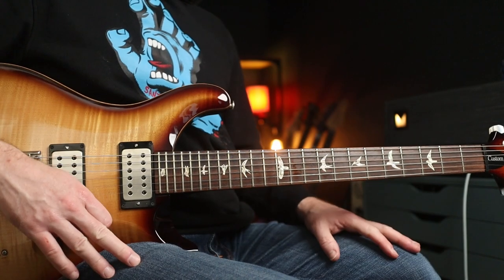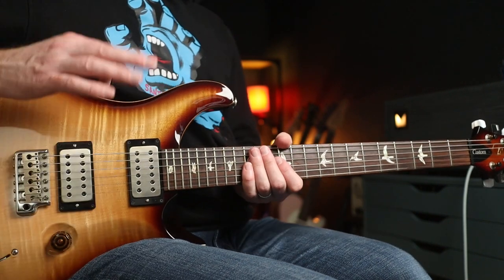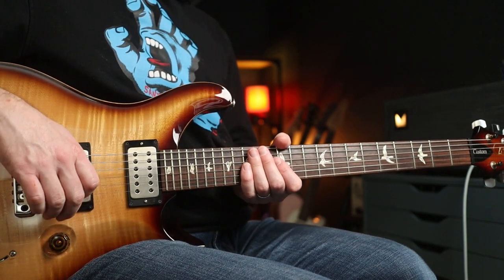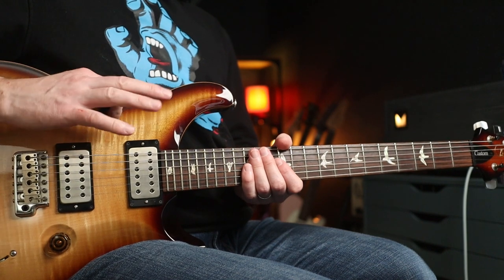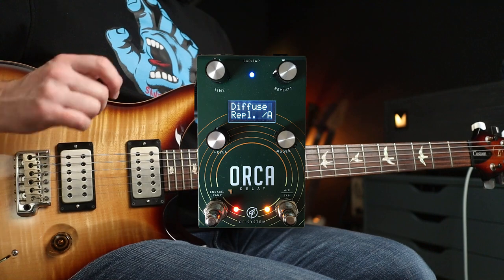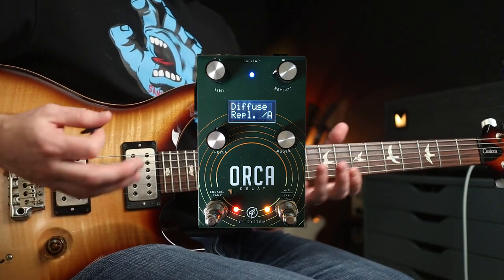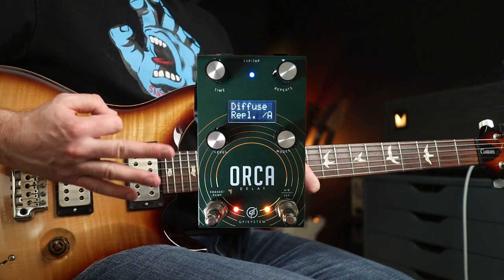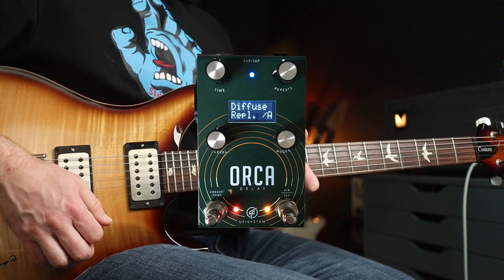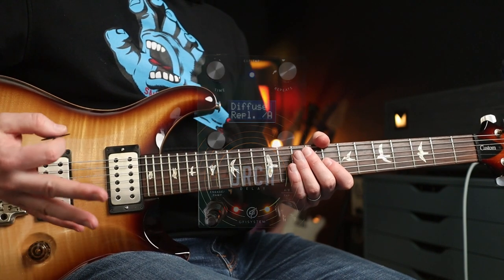In the intro you heard Alice in Chains's 'Brush Away' with a digital delay setting. I'm going to kick things off with an Incubus track called 'Wish You Were Here,' which basically has reverb and delay — and the diffuse mode has exactly that, so you can control the amount of reverb, depth, and decay. I've set reverb and decay at five, delay time is around 540 milliseconds with about one repeat.